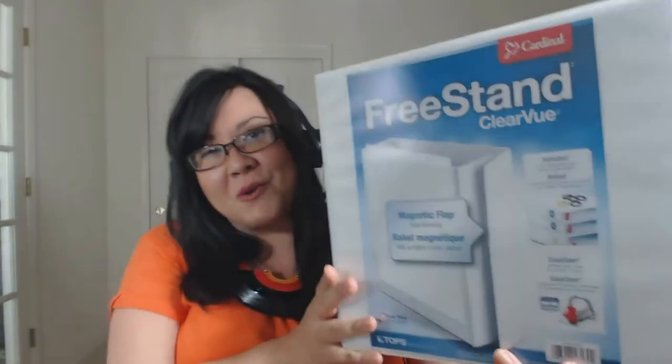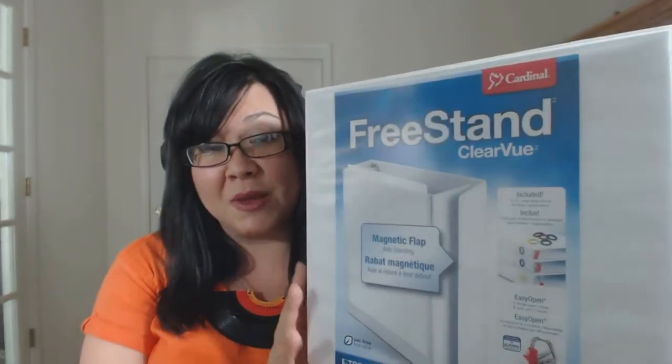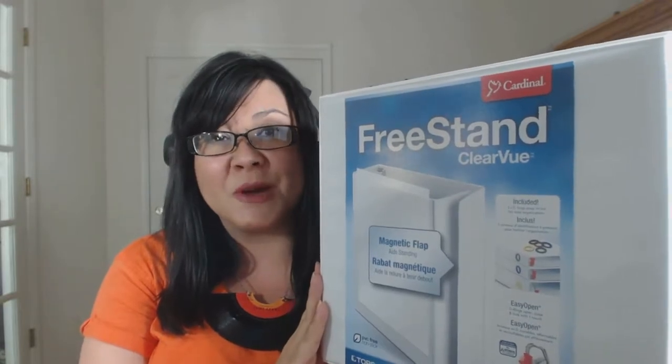First things first, this is a freestanding binder. As you can see — no hands — this will stand up on your desk or your work table for quick reference. Also very handy when you have this up on the shelf with a bunch of other reference binders, so if you pull one off, they're not all going to come tumbling down.